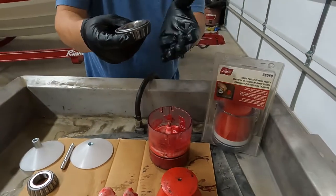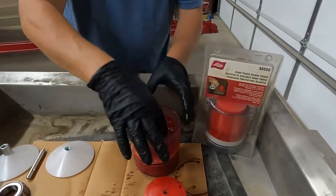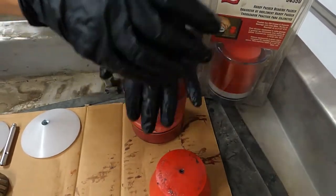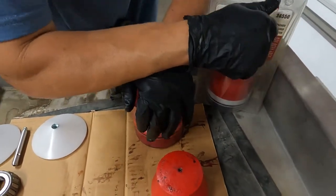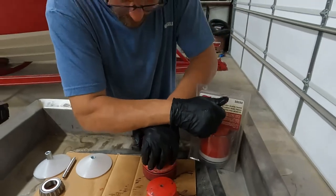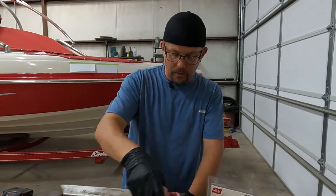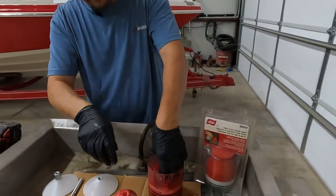You take your bearing, cone down, stick it in — hopefully the camera can get that — put your plunger on, and just put pressure. Now, if it's cold during the wintertime and you're doing this, you may have to stick this somewhere where it gets warm to flow the grease a little better, and that's it.